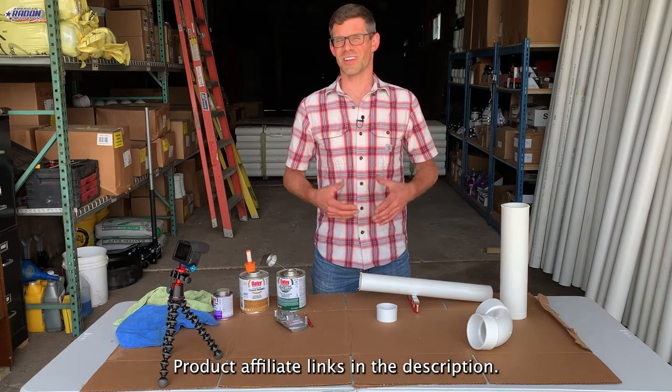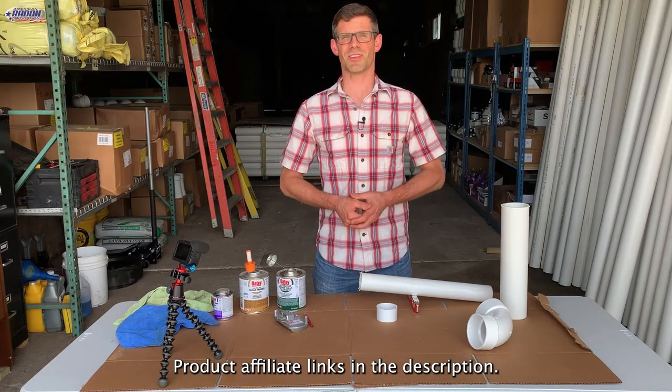Hello, I'm Jesse with American Radon Mitigation. In this video we're going to look at how to glue PVC pipe. Let's get started.